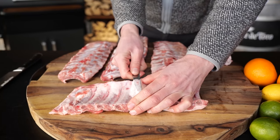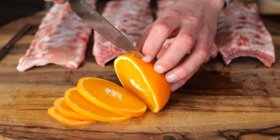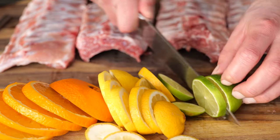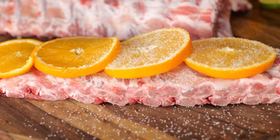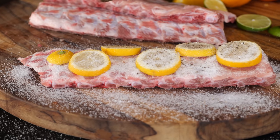The first thing we're going to do is take the membrane off the back of the ribs. Once that's done, it's time to slice up our citrus fruits — oranges, lemons, limes. Now we'll place the citrus fruits on the ribs. Sprinkle on sugar first, then salt, and finally, if you want to, you can add a little pepper. Because lemon and pepper on ribs? This is going to be good.